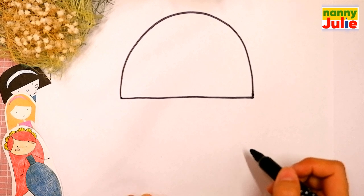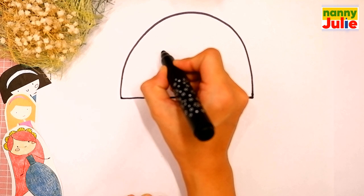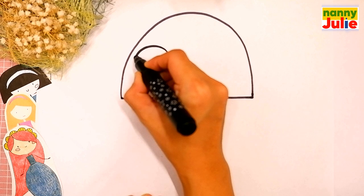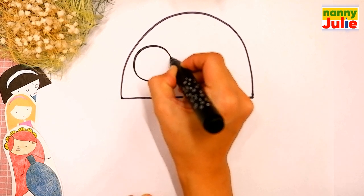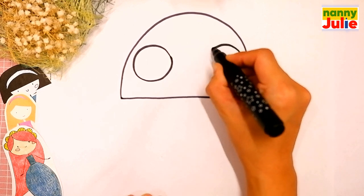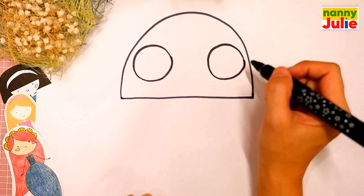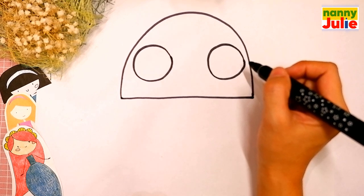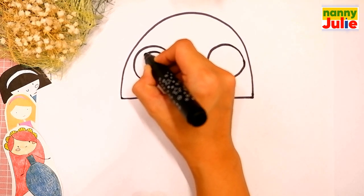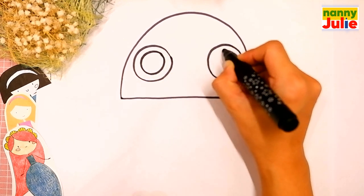The next step is its eyes. Draw two big circles inside the hood — the first one on the left side, and the same size circle on the right side. Okay, you're doing great. Then draw two circles a little smaller inside the big circles, on the left side and on the right side.